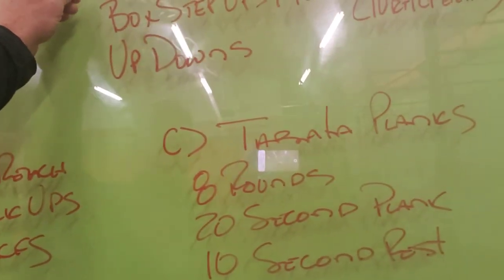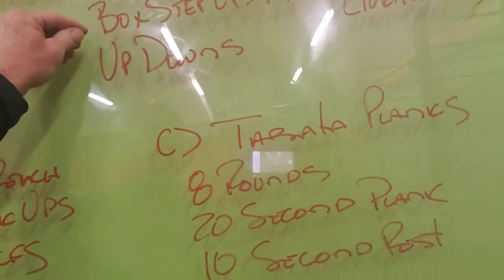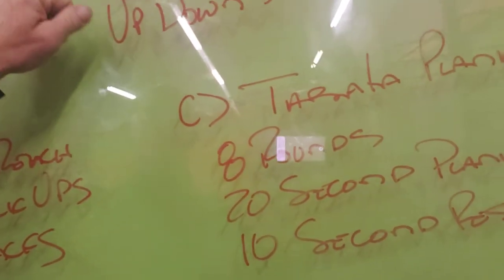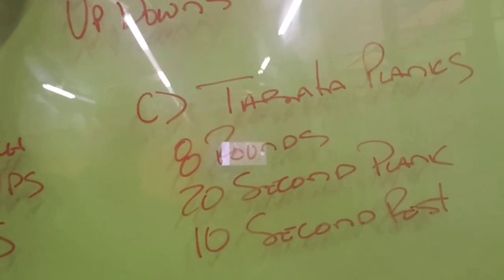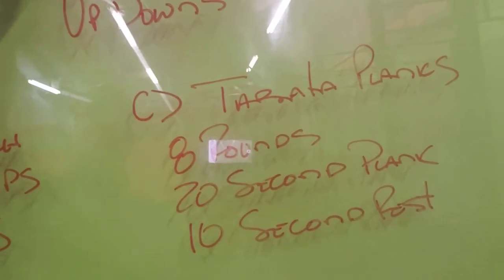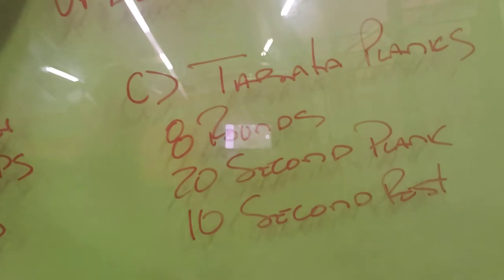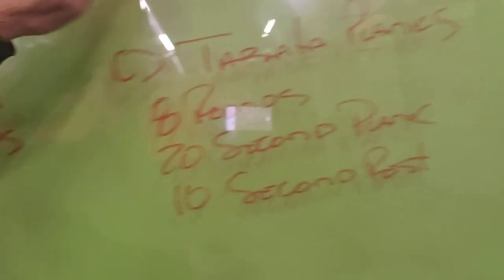Ten, nine, eight, six, all the way to one. Plank taps, box step-ups — or we can move to a reverse step lunge — with up-downs. So how this will work is we'll go ten plank taps, then ten box step-ups, then ten up-downs. Then nine, eight, seven, all the way to one.